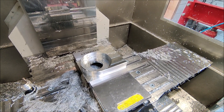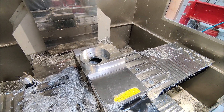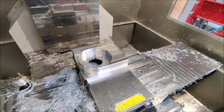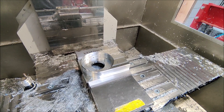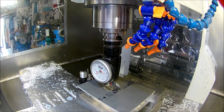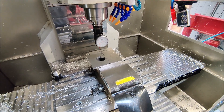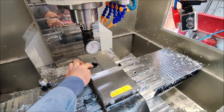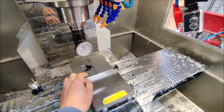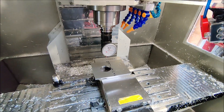Op one is now done. Let's get it out of the vise, flip it around, indicate it and back off the other side. The part has now been flipped around. I used the center of this hole and the top of the parallels to set the work coordinate system.